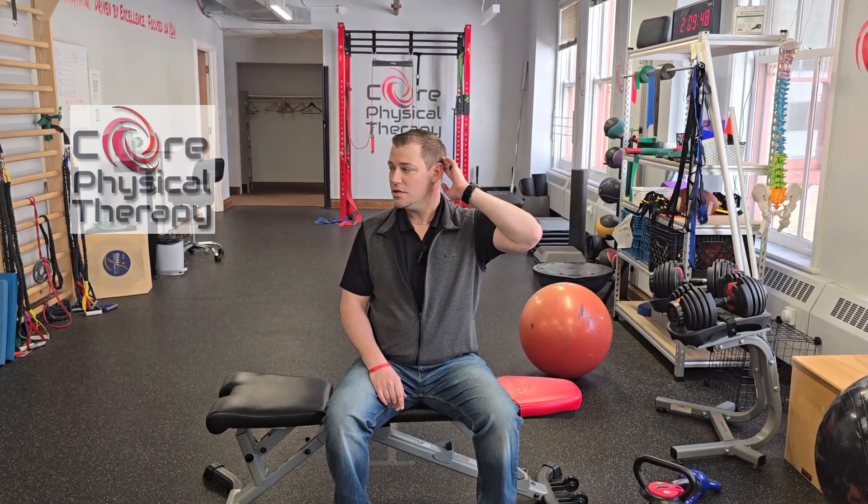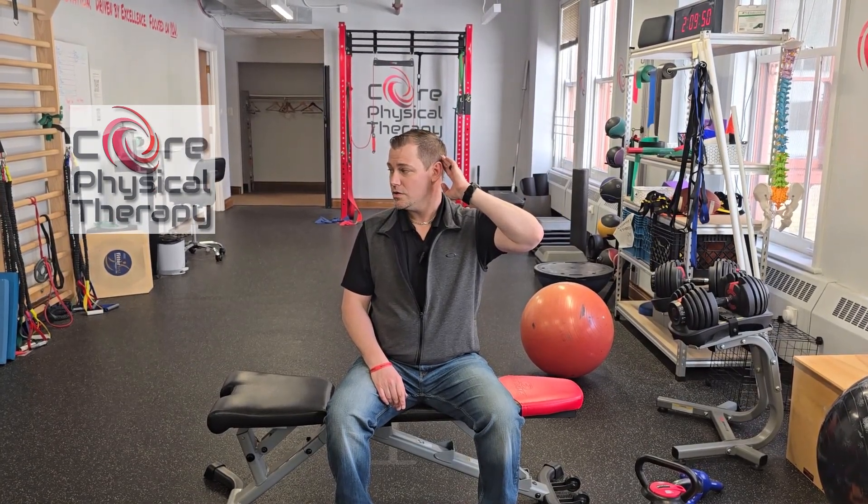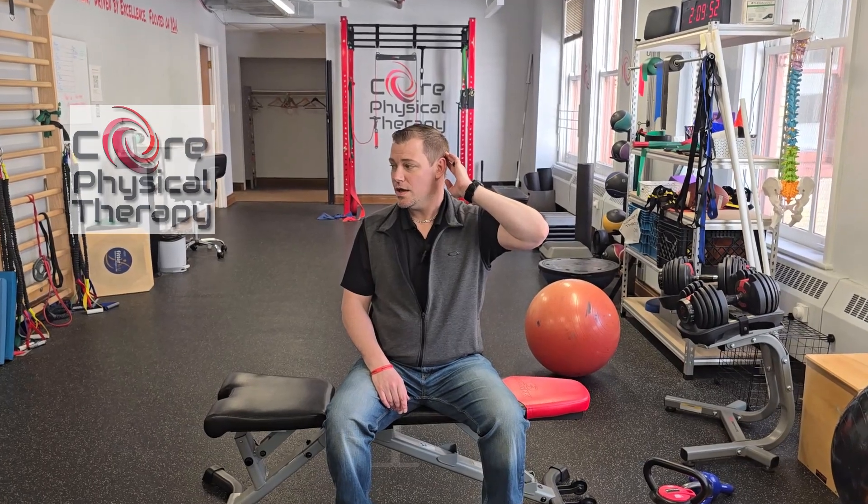Either fingertips or palm, whatever works best — sitting up nice and tall. As you turn to the right or left, the hand is going to give you resistance as you move into that range. Then you want to push back with the hand, but slow it down with the neck muscles.